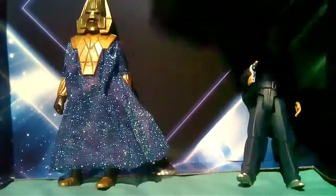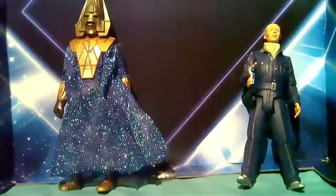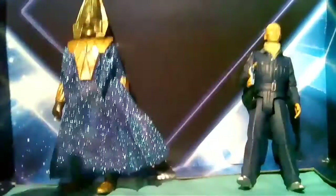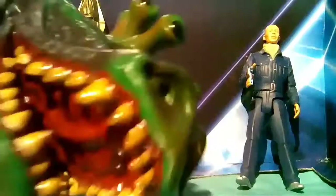Now for that other third thing — if you guessed a Drashig, you'd be right. Similar to Omega, I haven't seen Carnival of Monsters, so if I miss anything it does I'm sorry. It's so big I can barely get it on camera, so I'll just have to do it like this.